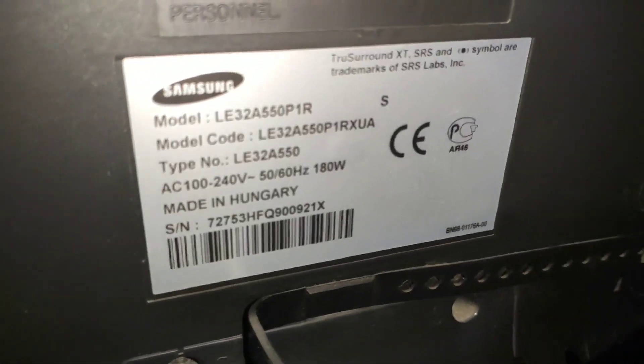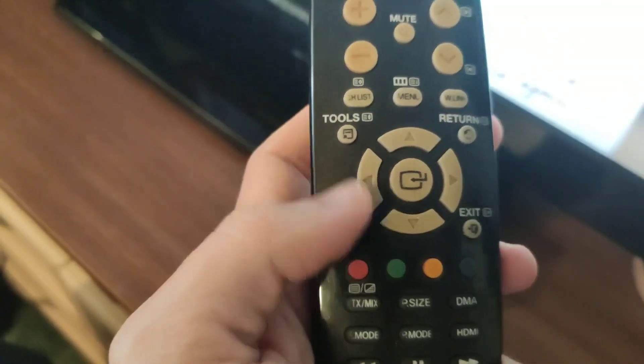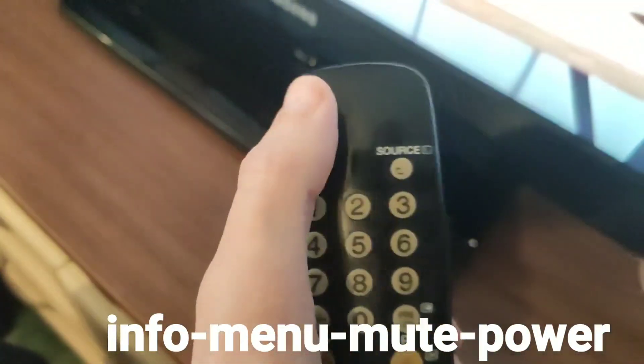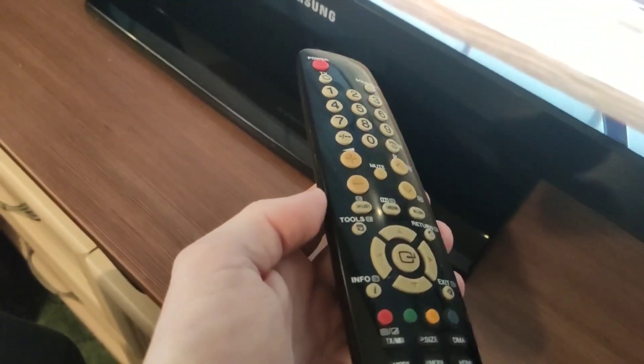Take the remote control for your TV and quickly press these buttons within 2 seconds: Info, Menu, Mute, Power. The TV must be turned off before doing this.